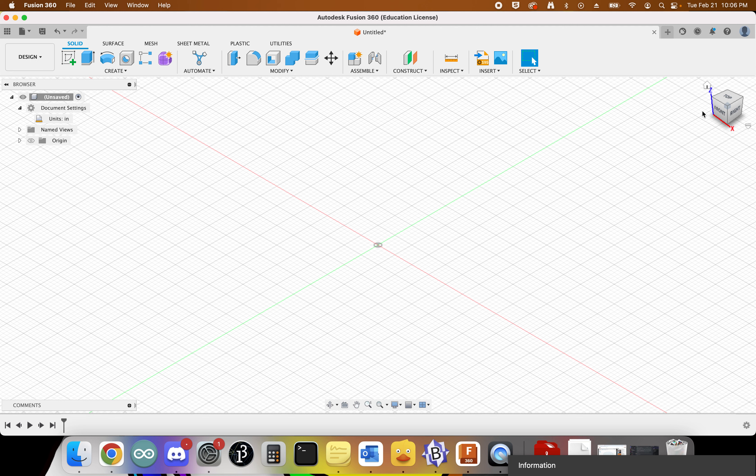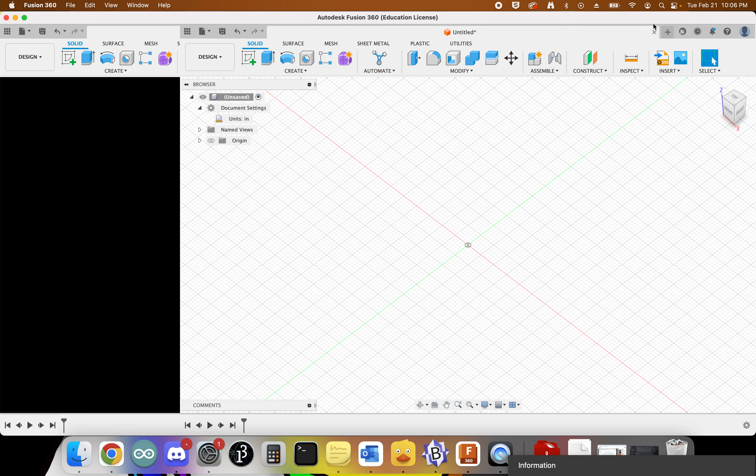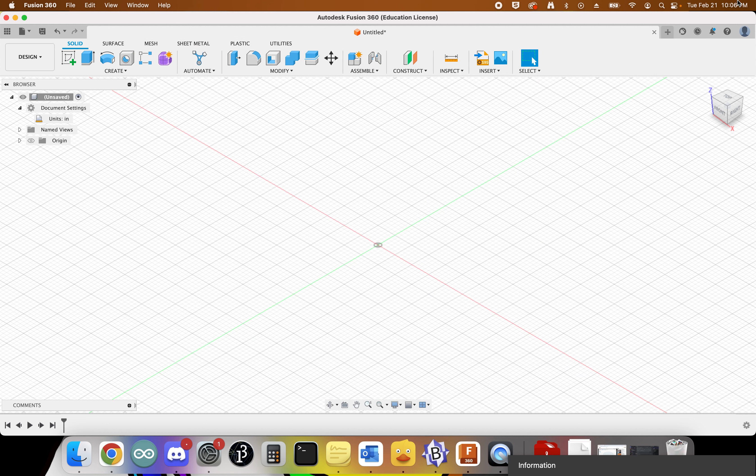The other thing to verify is that the Z axis is pointed up — that's very important. If it is not, go to your profile, then preferences, and check the default modeling orientation. It should be Z up. If it's Y up, you need to change it. If the Z is facing up, you're in good shape and don't need to change anything.